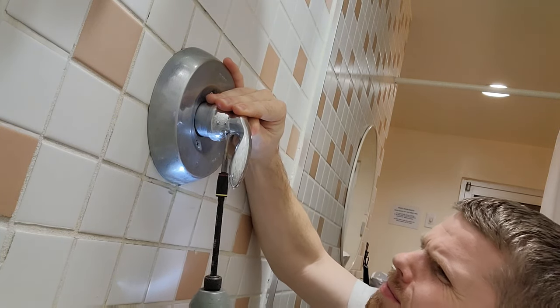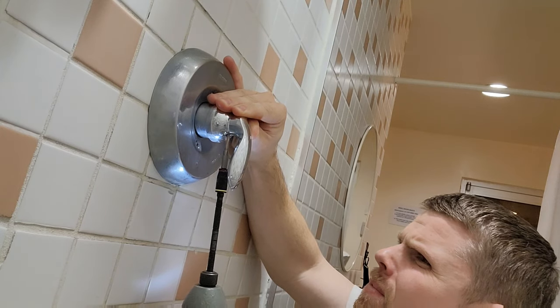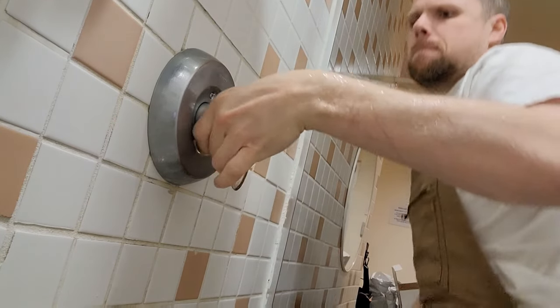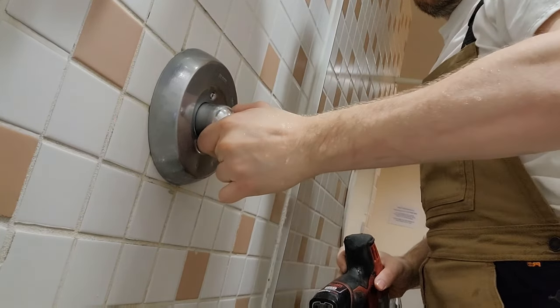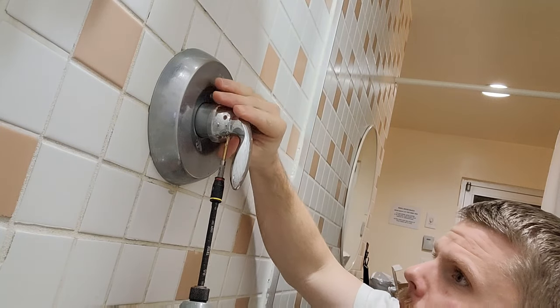I'm using a 7/32nd drill bit — it's the one right above the 1/8th — and you just go until you can't see any more metal shavings or you feel like you've hit the inner part of the handle. I was drilling for a little while and I thought I might have had it so I went ahead and gave it a tug, but you don't want to tug too hard and rip the whole thing out of the wall.